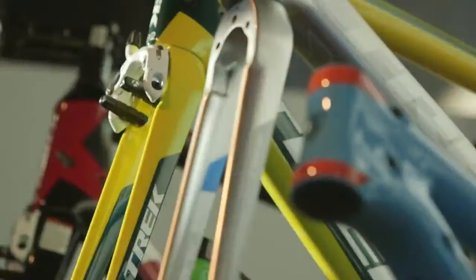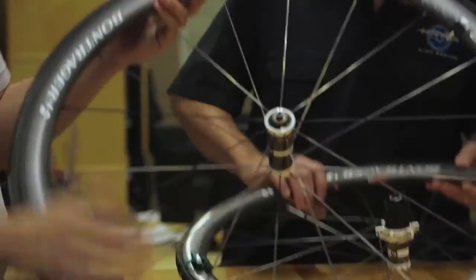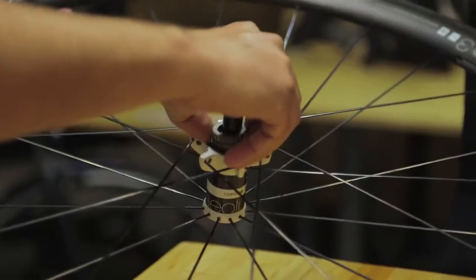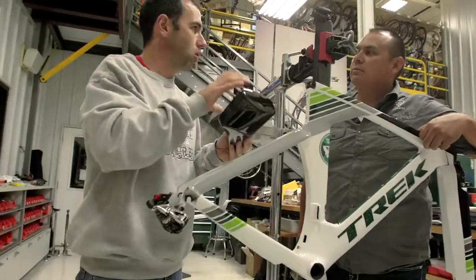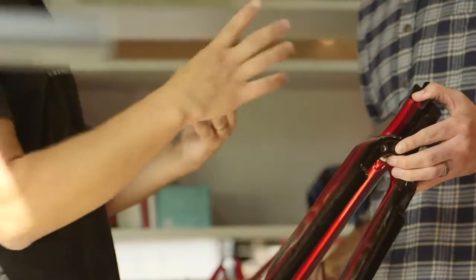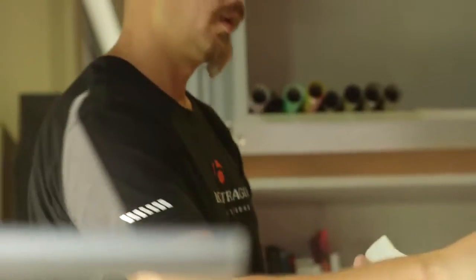The bikes we make here at Trek are made of multiple materials. We make parts that have different densities, different colors, and the new Connex 3 takes care of both of those. In order to make the best bikes here at Trek, we need the best tools, and the Connex 3 is the best tool for the job.